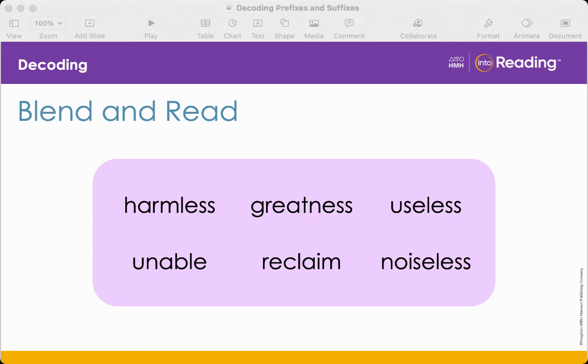Now let's do the next word: greatness. What suffix is added to the end of greatness? Ness. When ness is added on to the end of the word great, it becomes an adjective. What does the word greatness mean? It means having the quality of something great. Next we have useless. What suffix is added to the end of useless? Less. What does less mean? Without. What does the word useless mean? It's an adjective that means without use.